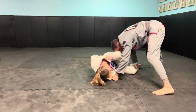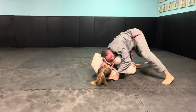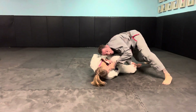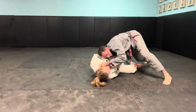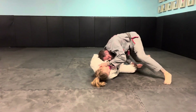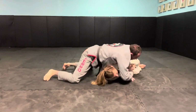Once I do this, I trap her leg down and I want to compress with my shoulders. From here, I switch the grip to the other collar. I put my head kind of by her ribs and I'm going to roll over my right shoulder, pulling with my left hand as I come right on top.